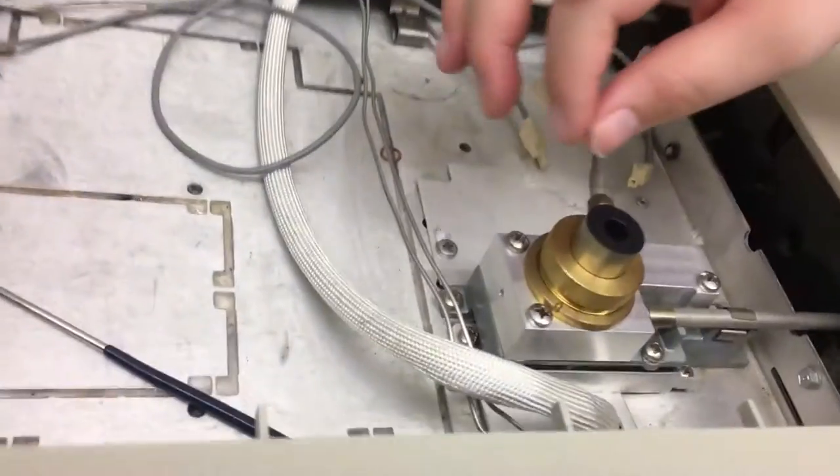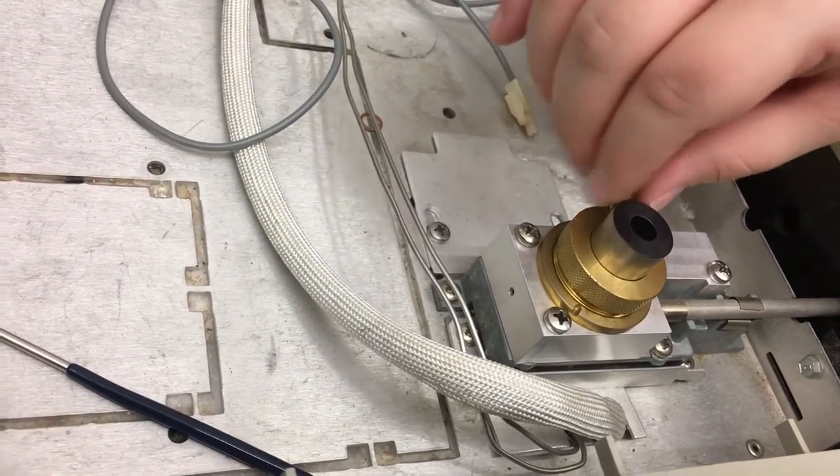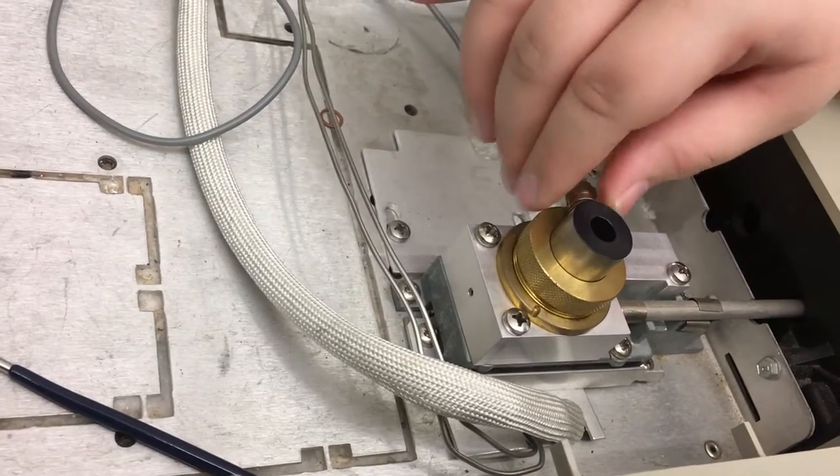In order to properly clean the flame ionization detector, it must be taken apart and removed from the GC unit.